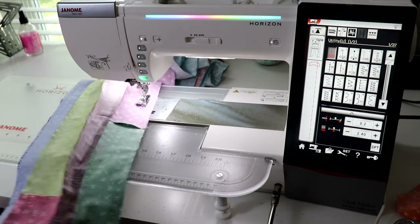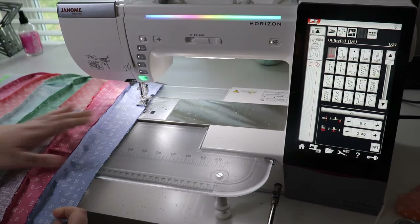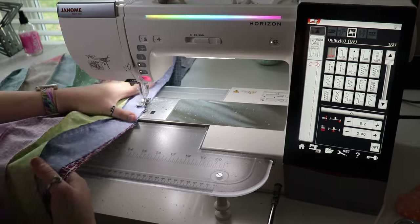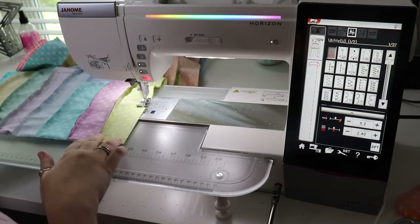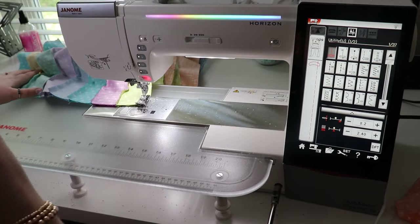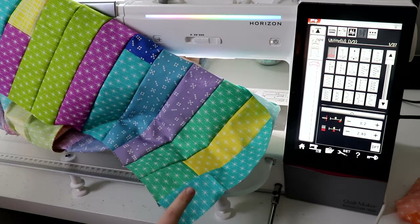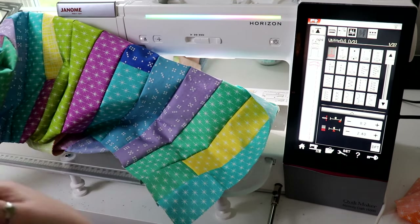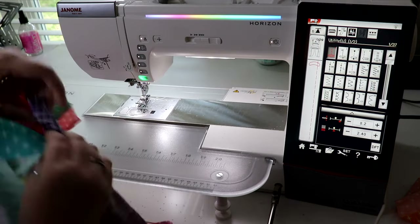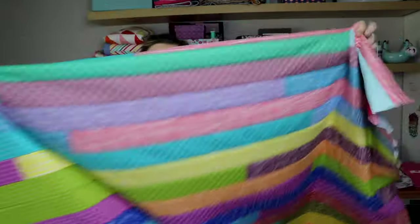Now we're going to take this up to the top and sew all the way down again. We now have a total of 16 rows across. We're going to do this one more time for a total of 32 rows — bring the bottom all the way up to the top and sew down again. Here is the finished quilt! I can't get all of it in the frame because I don't have enough room to move back, so I'll have to show you a couple other pictures.